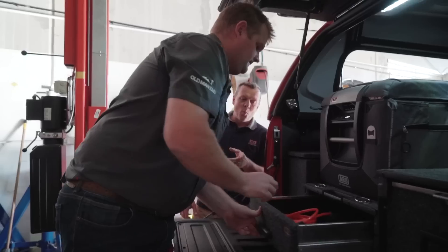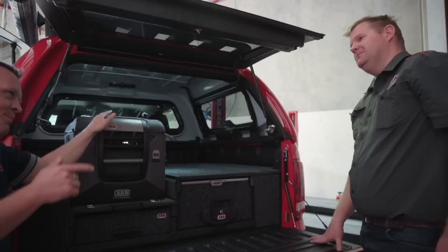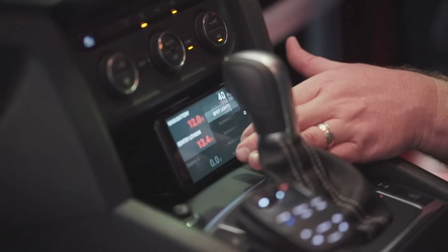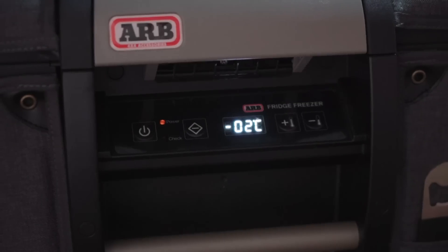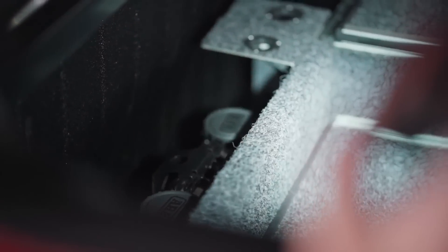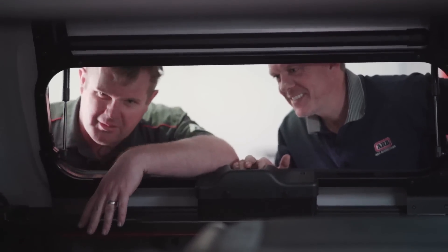There's actually one more thing, Dean. While you were working away in the front, what do you think's been running that for the last few days? Brand new Century Lithium, all installed, 50 amp, running through a DC to DC charger — the Red Oak. Come and have a look. That's you there, compression on the back corner. All the controllers for the links and air systems are in behind there as well.